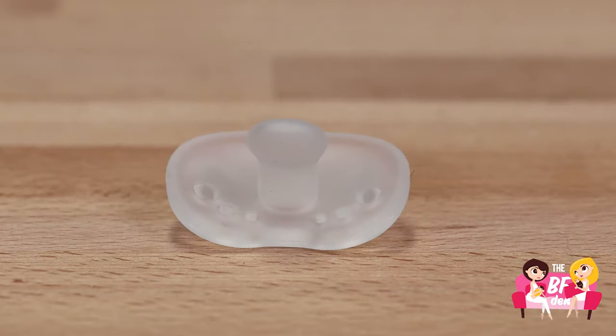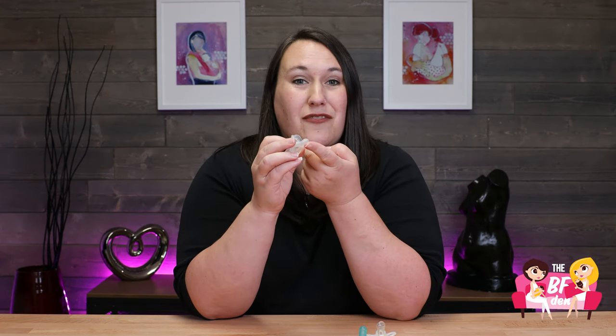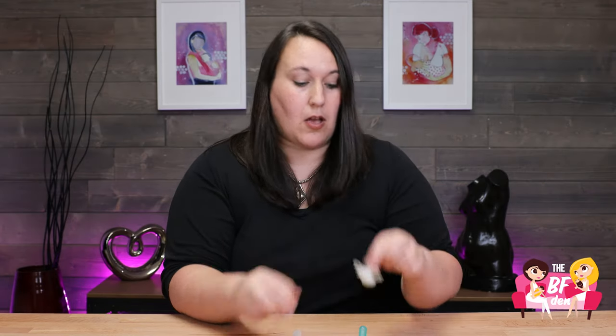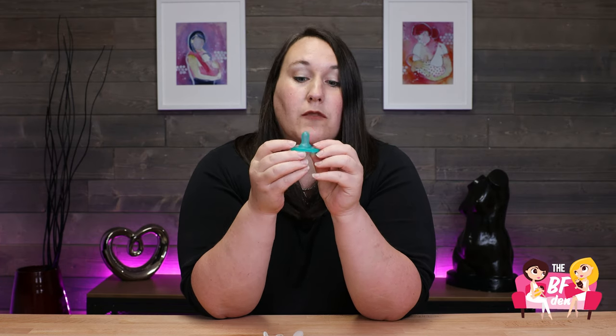And then you have your orthodontic shaped pacifier. The difference is that the orthodontic shape pacifier is narrow through the middle, then it has a flat edge and a rounded top. Your flat or butterfly shape pacifier is going to be that same flat shape the whole way through. And then your conical pacifier is going to be kind of shaped like your finger — it's long and it's round.